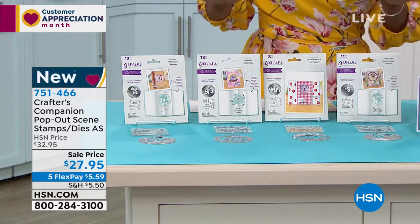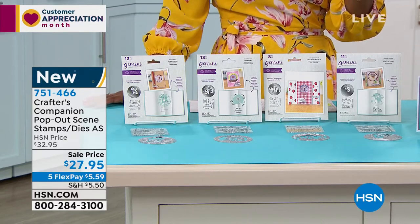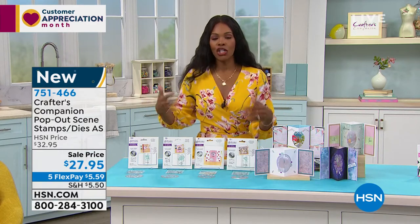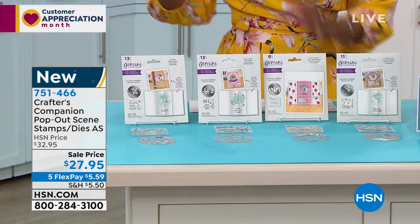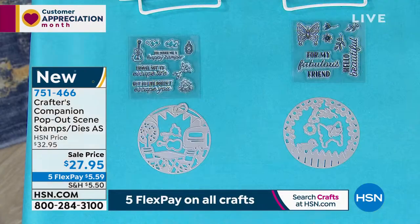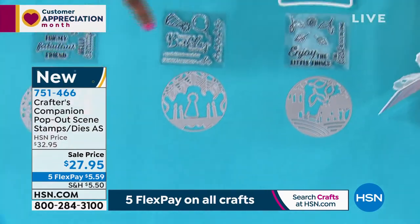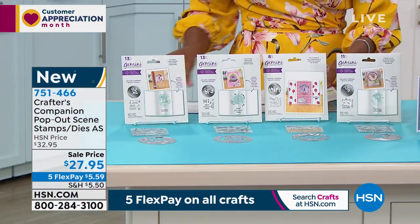This just launched at midnight — it's the pop-out scene stamps and dies, and they're on auto ship, which I'll explain in just a moment. These launched at midnight and it's only the second time they've been on air today, so you still have a chance to get them. This is a new and innovative concept featuring circular dies, and you also get the stamps that go along with them. You're getting all four circular dies with the stamps, and then you have an opportunity to jump into auto ship.